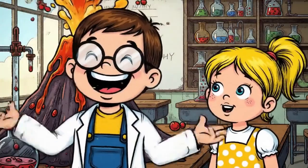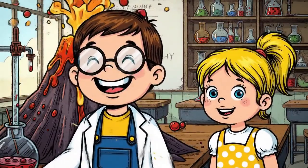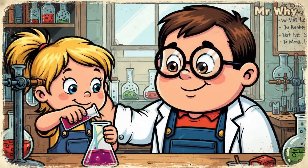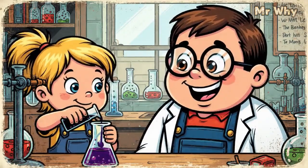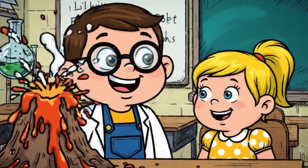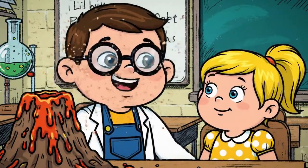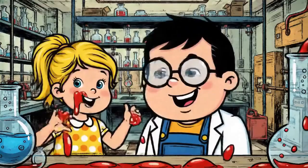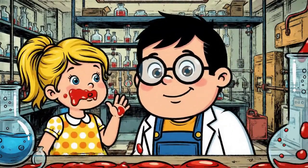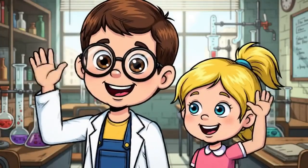Science is so funny! I'm going to change the color this time. It's so cool to watch this. It was fun but I am a little messy now. I'm going to change the color — see you next time!